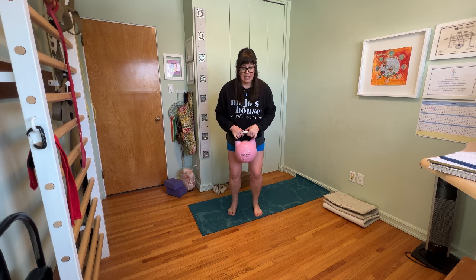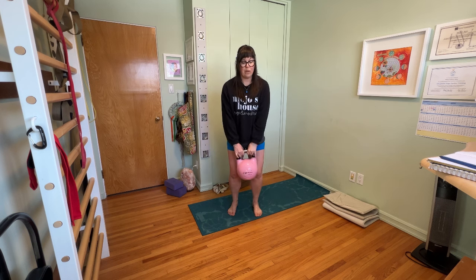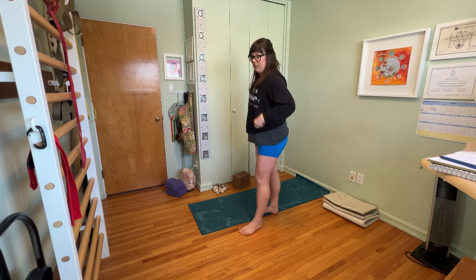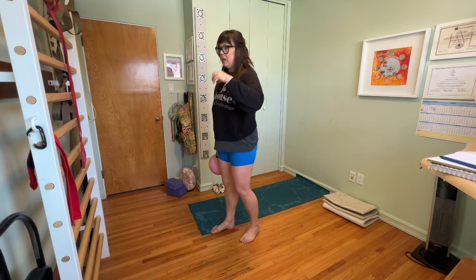Let the heels and the feet come off the ground so that we make some space, and we set in a split stance.